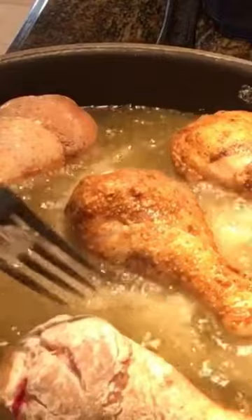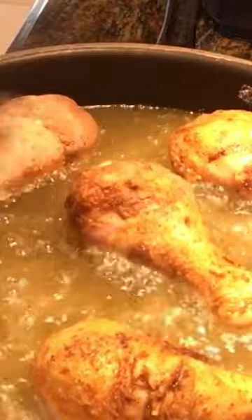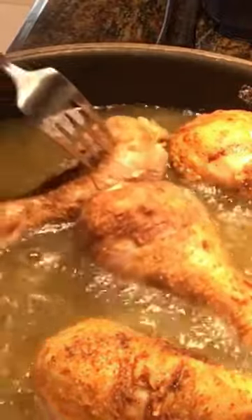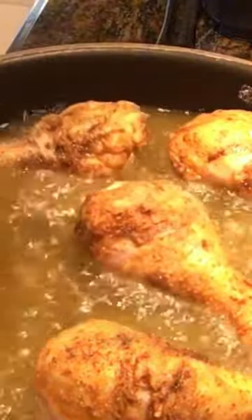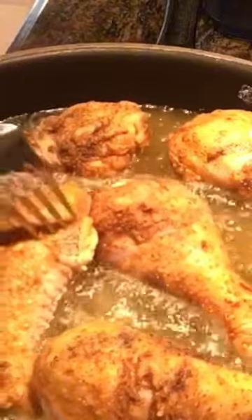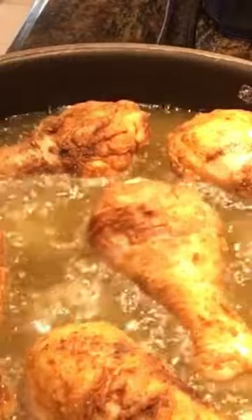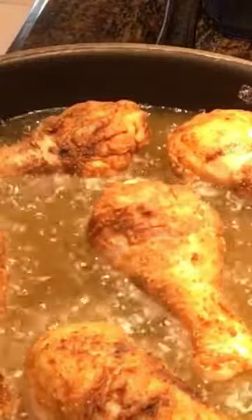Every three minutes or so you just want to keep turning it over. It will take about 18 minutes or so to cook this chicken — somewhere between 15 to 20 minutes, flipping it over every three minutes. All right, we'll be back.